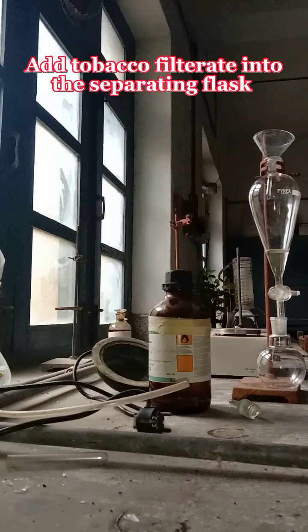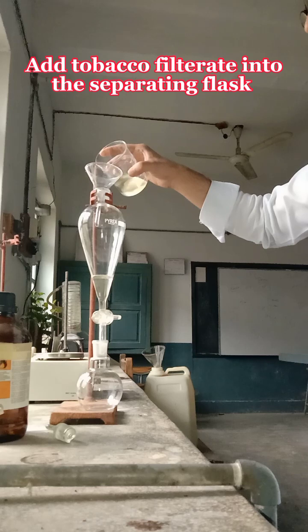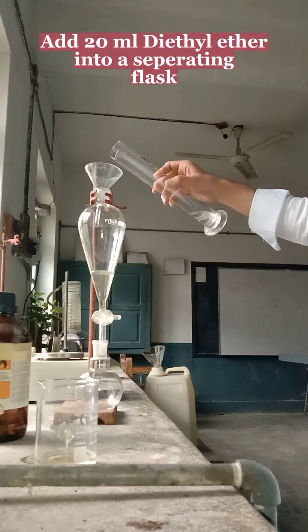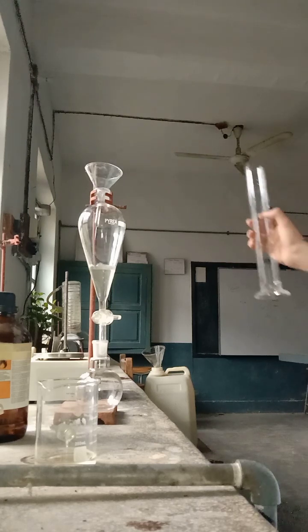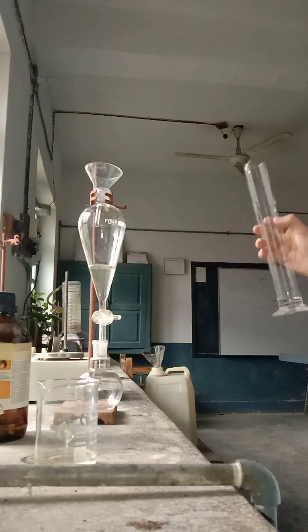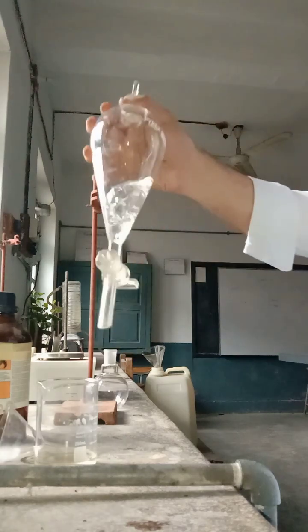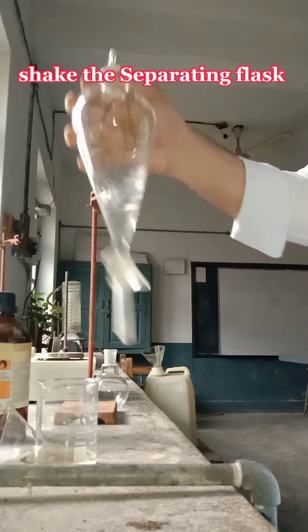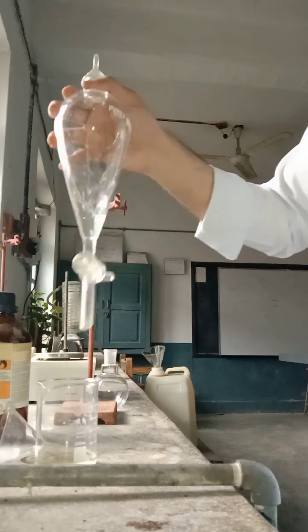We take the tobacco filtrate, then add 20 ml of diethyl ether into the separating flask which already contains the tobacco filtrate. Two layers form — we shake the separating flask properly so proper mixing can occur.